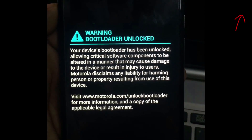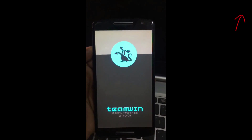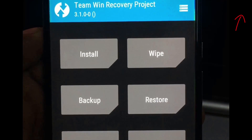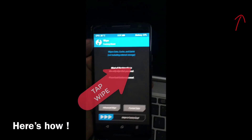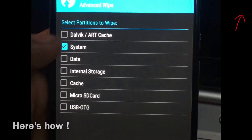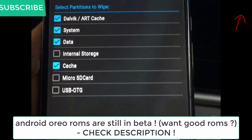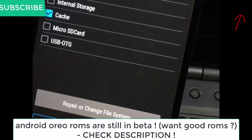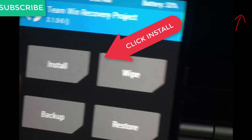To install it as primary ROM, just reboot to recovery, wipe stuff, install the ROM file, and reboot system. This is the normal method that we use to install custom ROMs on our devices, and you'll be able to update the ROM later.